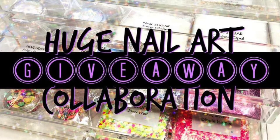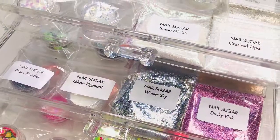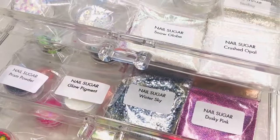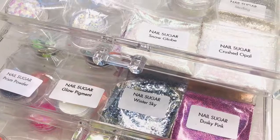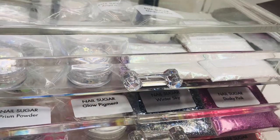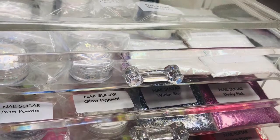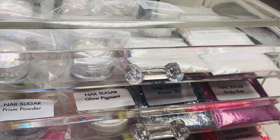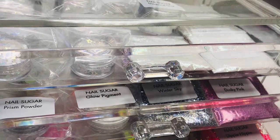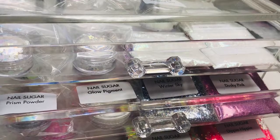And here's the giveaway details. This is the huge nail art giveaway collaboration between two of my lovely YouTube buddies and nail sugar admin ladies, Kelly and Elaine. Their channels are linked down below where you can find details on how to win this gorgeous drawer box filled full of nail sugar goodies. So go check their channels out. I will see you all again next week — have a wonderful week ahead. Take care and thanks for stopping by. Bye!